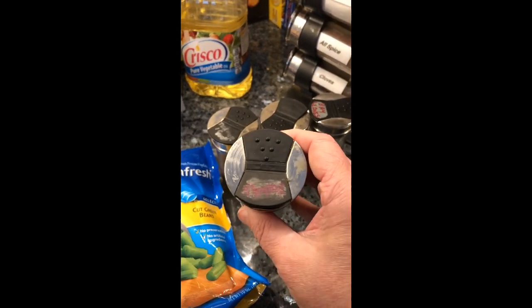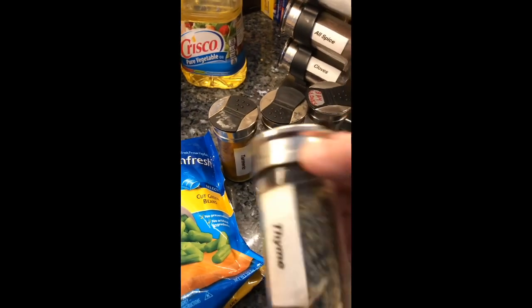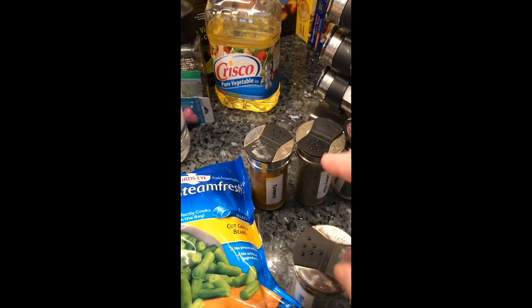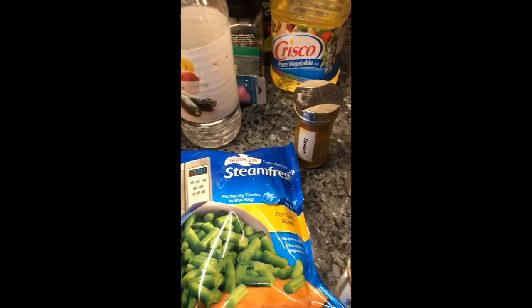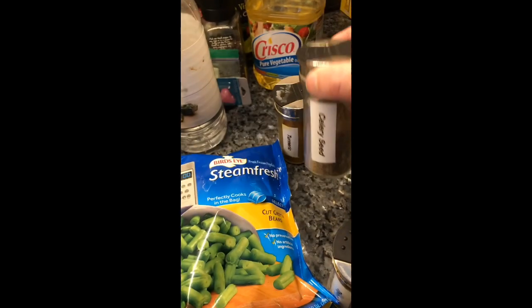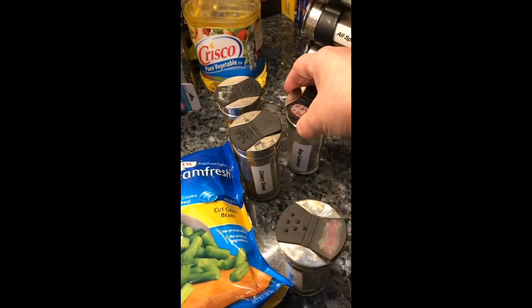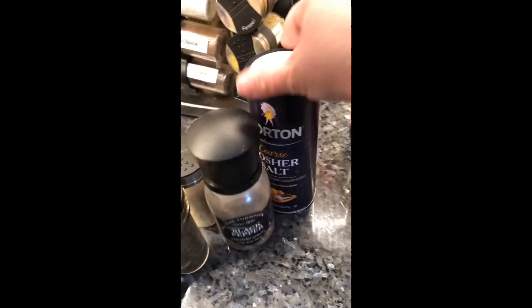Even if you change the name of the particular thing, it wears off. So now, this is thyme — I like to put a little bit of thyme in everything. And turmeric — I mainly put turmeric in because of the healthy properties that turmeric has. Celery seed — I like to put that in. Also, you can put regular celery. I always put bay leaf in all my cooking. And put some salt. Put some pepper.